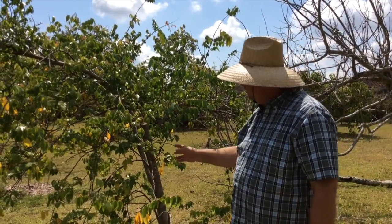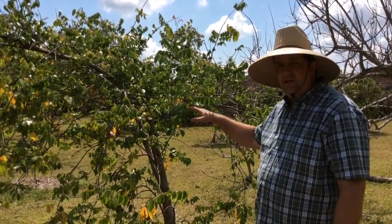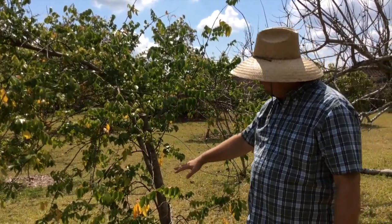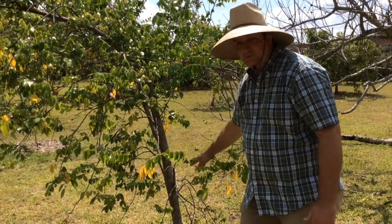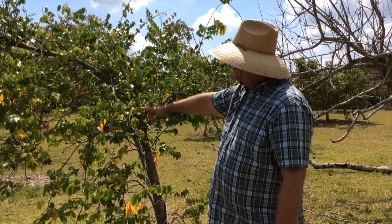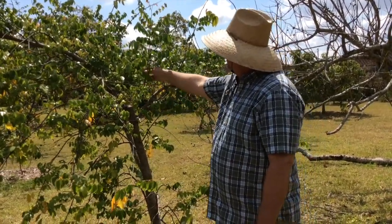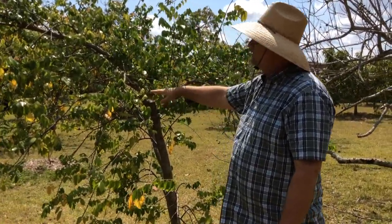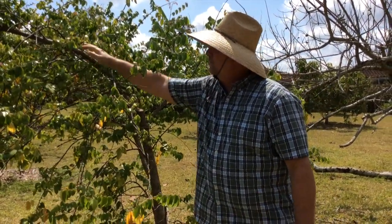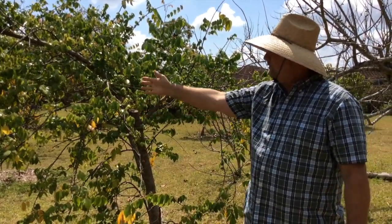So this is a carambola, or star fruit — it's another tree that we're keeping the height down. This tree came to me when it was a little taller, so I didn't make the initial lower cut. But what I did was I took the center out of this tree right here, which is causing this new growth here. That also allowed the lateral growth to flourish and new growth here, but it took out the height of the tree.